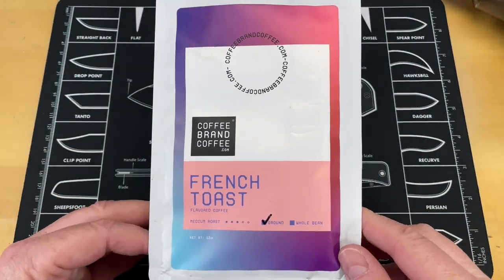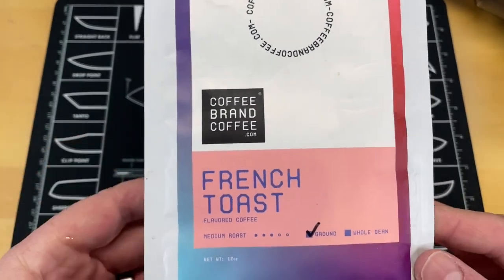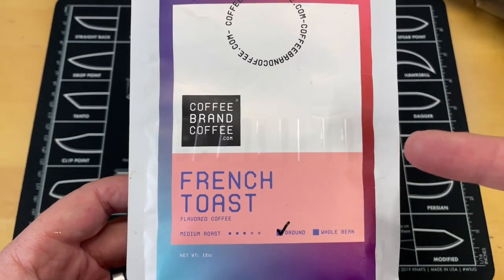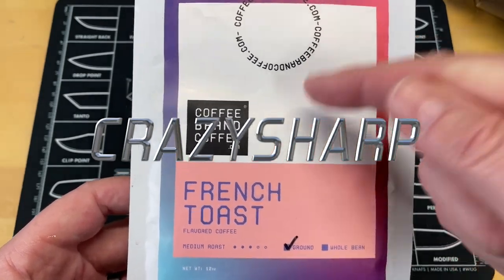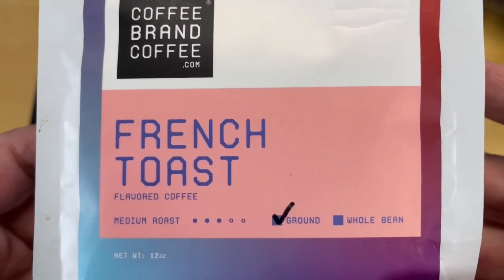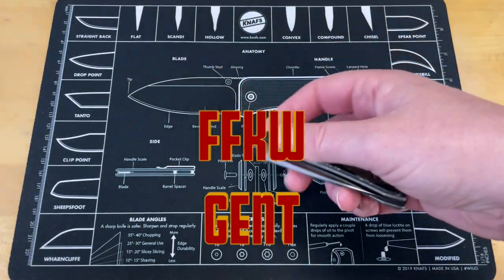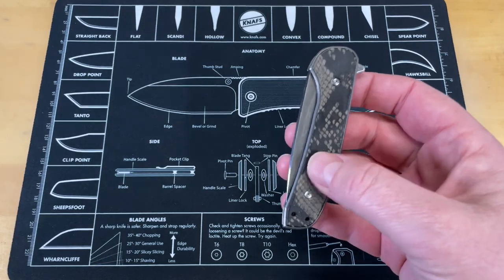This is one of my favorite affiliates — Coffee Brand Coffee. You can save 5% on your overall order if you use my coupon code 'Crazy Sharp' at checkout. This is the best flavored coffee I've ever had.